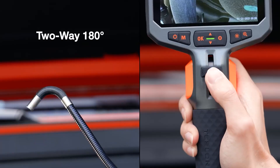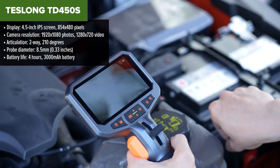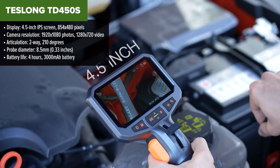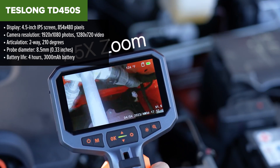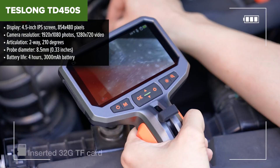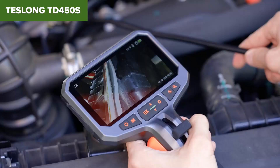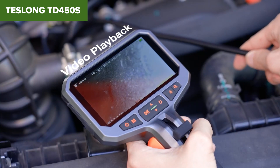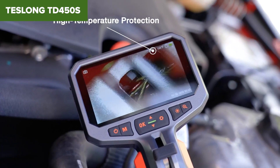The Teslong TD450S is an articulating inspection camera designed for versatile and detailed inspections in hard-to-reach areas. It features a 4.5-inch IPS display that delivers clear and bright visuals, even in challenging lighting conditions. The camera can capture high-resolution images and videos, with a two-way articulating tip that can pivot 210 degrees, making it ideal for inspecting tight spaces like engine compartments, plumbing, and more. The probe is 8.5 millimeters in diameter, allowing it to pass through narrow passages while maintaining durability with its IP67 waterproof rating.